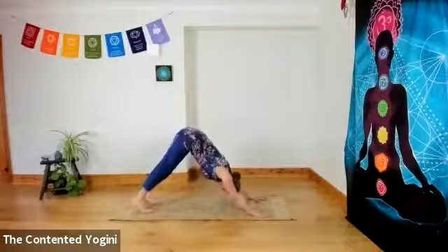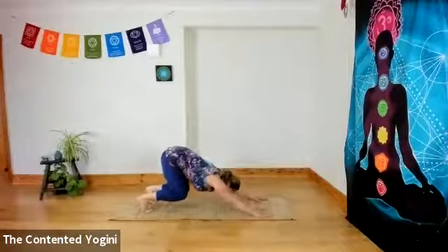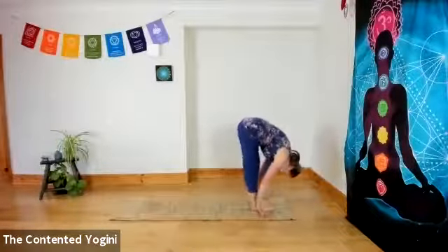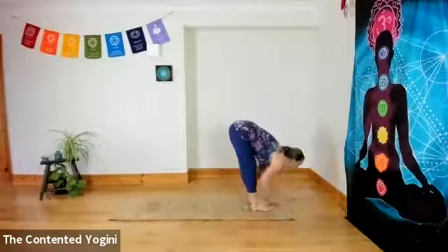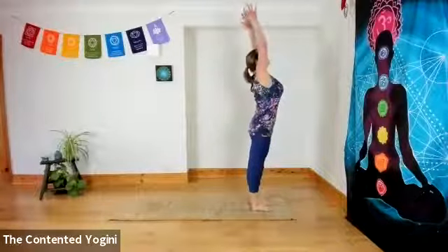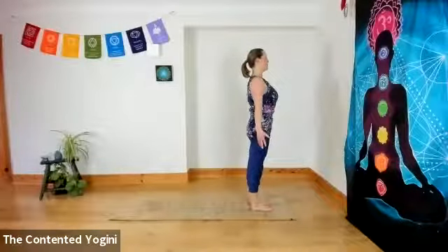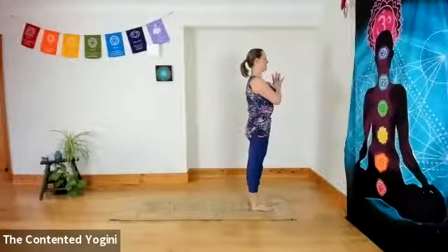Bounce forward once and step on the second bounce. Inhaling, the right foot forward as you open your chest. Exhaling, both feet to the front, head to feet, hands to knees. Inhaling to come up, and exhaling, hands to the centre of the chest. Inhaling, turning the palms forward, opening the chest. Exhaling, hands together, centre of the chest. Inhaling, firm belly, firm buttocks to reach up and open.